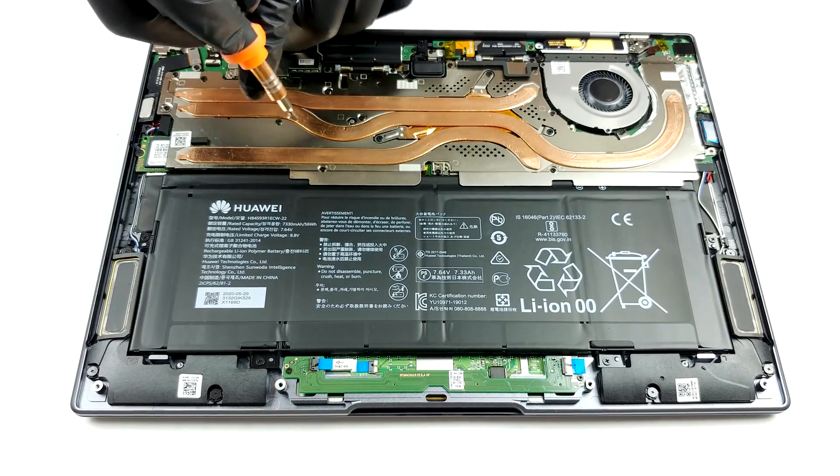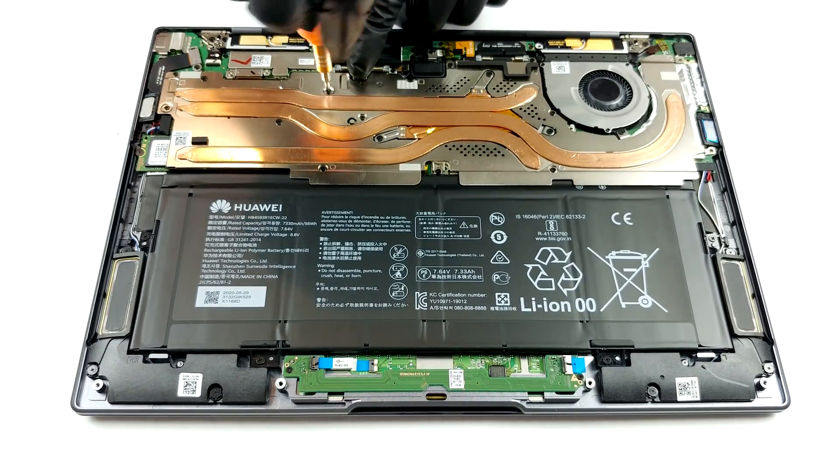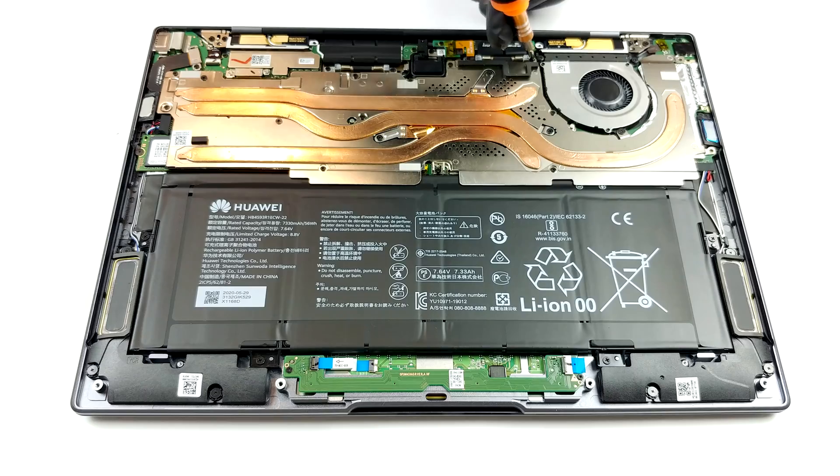But then, take a look at the tiny fan and the lack of heat spreaders. Actually, this is why the entire shroud is that big — it only dissipates the heat inside of the chassis, with the fan spinning the air around it.